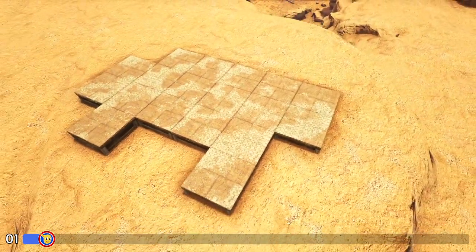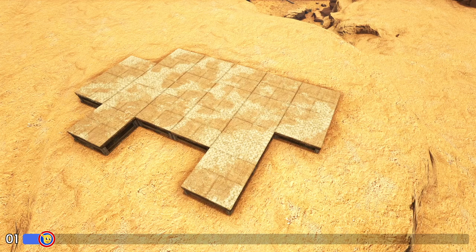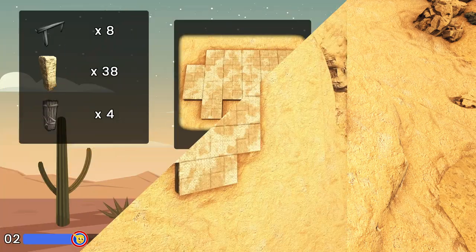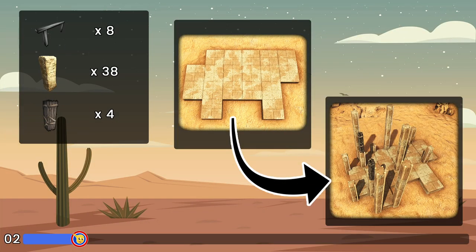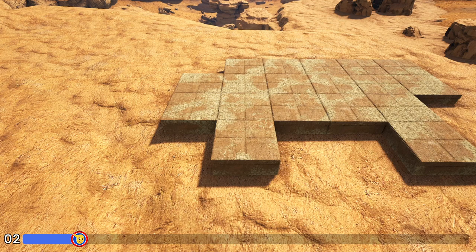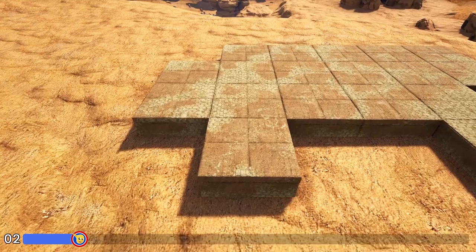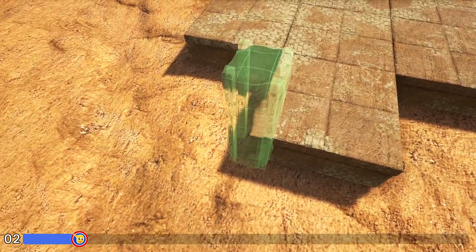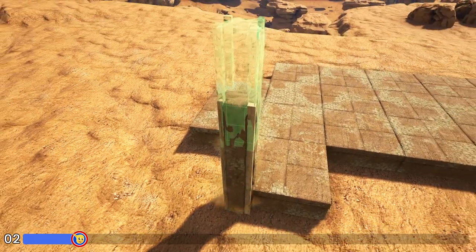Now you can go ahead and switch all of these adobe foundations to block. Next we're going to add all of the pillars for this build. Starting off here on the left side where we have this one foundation sticking out, we'll place a wooden fence foundation right here on the front and add five high adobe pillars on each end of that fence foundation.